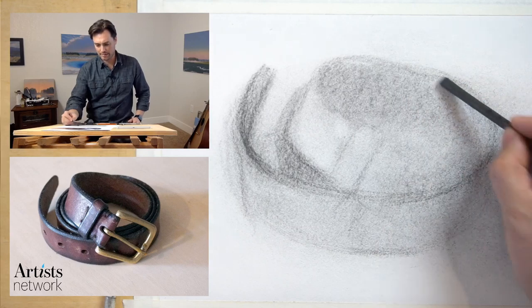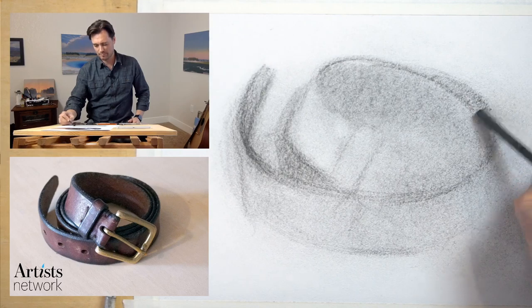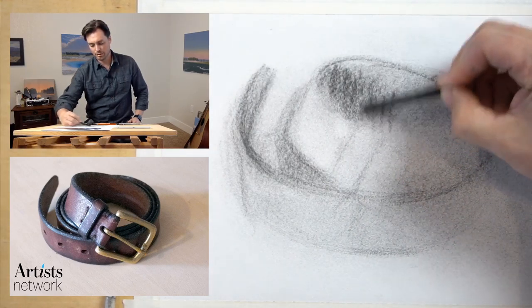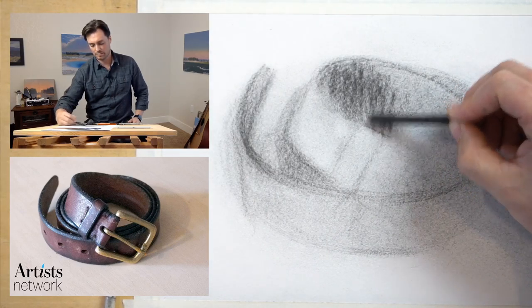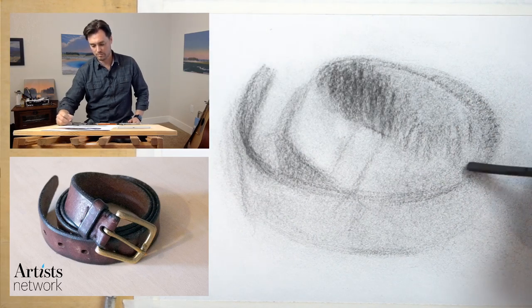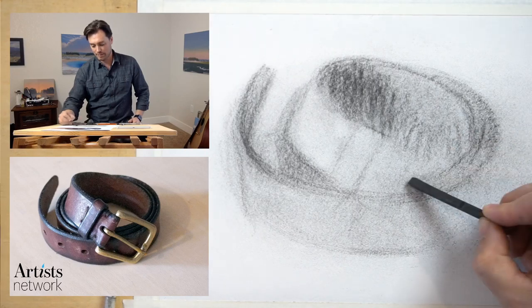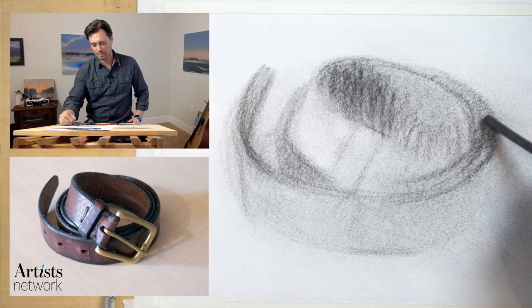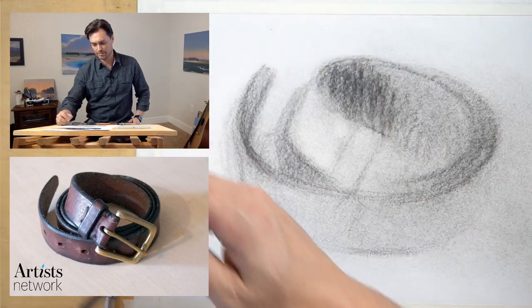In my mind I'm still approaching curves as an accumulation of shorter straight marks — thinking through the basic direction of the curve at each point and piecing it together. Squinting. Start to build up some of these values here. I'll come back in later with the compressed charcoal to make some marks more permanent. I'm trying to see the whole of this form — we have three bands of that belt tightly packed together — and I'm trying to see this more as a singular form.